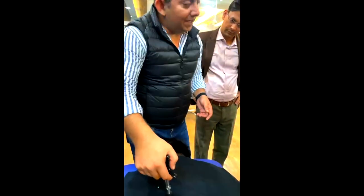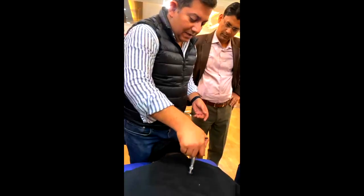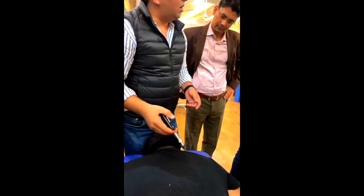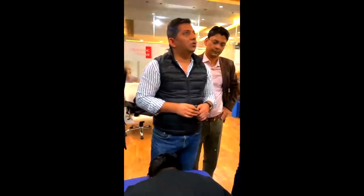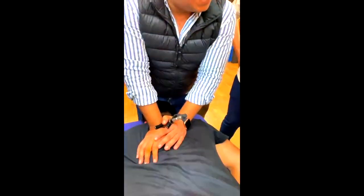It feels like this area is more tight compared to this. This is a very clear sound; this is a different sound — this area is more tight. As you can use the thrust of joint and muscle tissue, you can relax. After using this activator, I can adjust comfortably. This is why I use this activator.